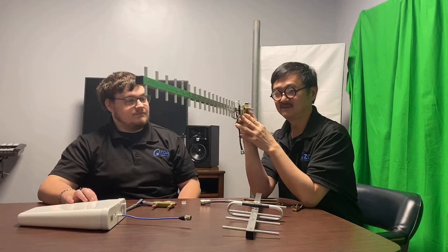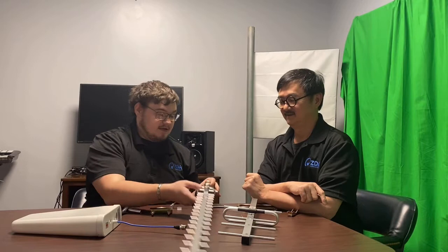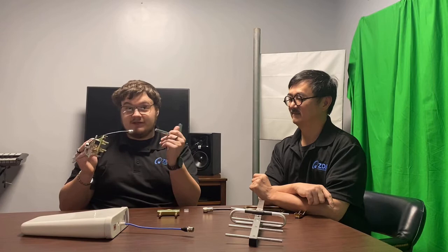Now you might have questions on how to mount this antenna. Here's the mounting bracket. By using just a regular 10 millimeter ratchet, you can take this off and put it in any orientation you want to properly mount it to whatever surface you're going to be attaching it to.